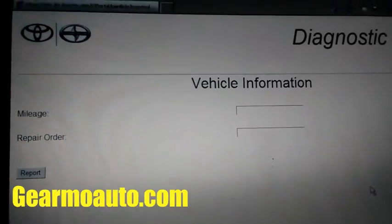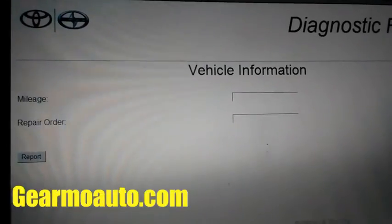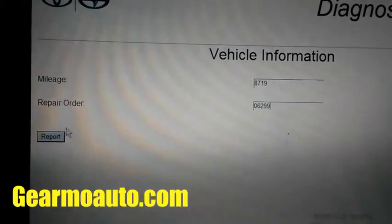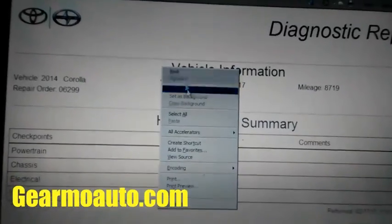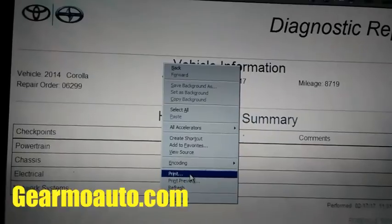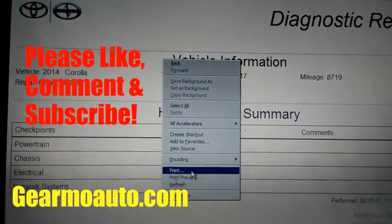Then it pops up right here — the mileage of the vehicle and the repair order that you're working on this vehicle with, and you report it. This will pop up and you can go to print. This will print out and you can give it to your customer and keep one for your records, just to show that everything's working good.